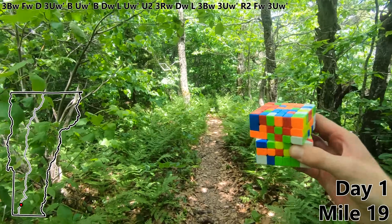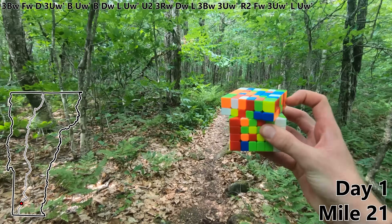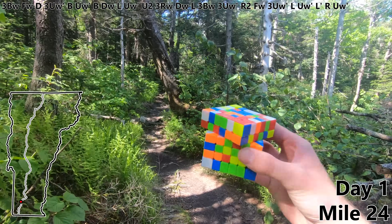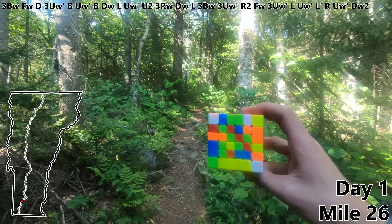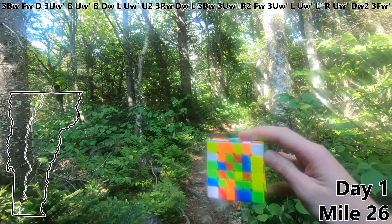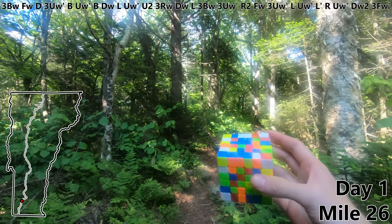And with mile 18 we'll do an FW to finish off that white center. Not bad for the first day. Three UW prime. L. UW prime. L prime. R. UW prime. DW to build half of that yellow center. Now I think one marathon is about good for day one so let's do a three FW prime and then find a place to stay for the night.